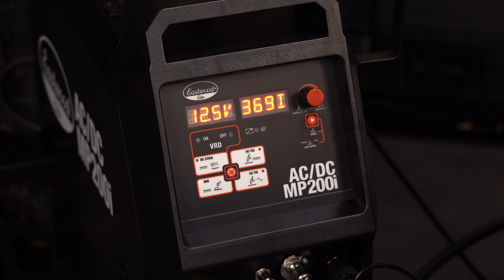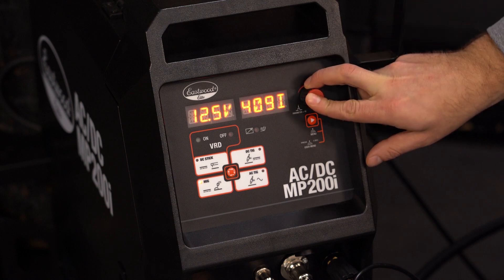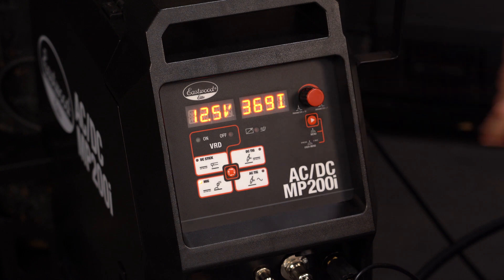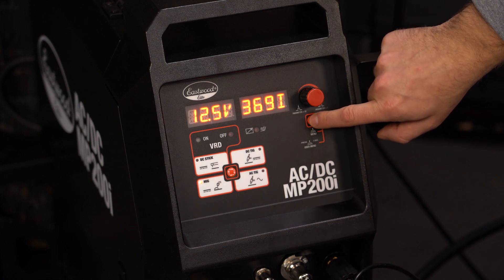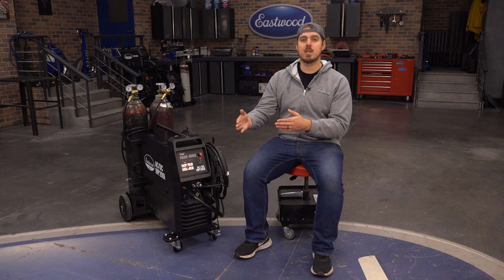The adjustment knobs will allow you to move your parameters up or down, and it has a nice coarse adjustment feature. If you need to make large adjustments in amperage, voltage, or wire speed, simply press down on the knob while you're turning and it will increase or decrease in larger increments. Next up is your menu button. A quick press on this will allow you to change some basic settings, and a long press will bring you into the user menu, which allows for even more settings and adjustments.